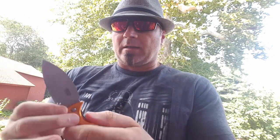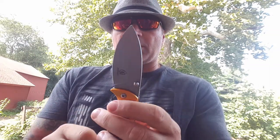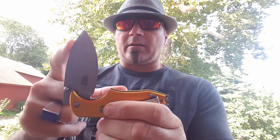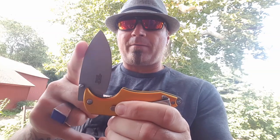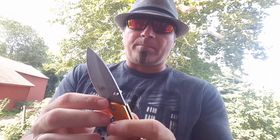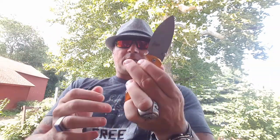It's an assisted open — you do have your thumb lugs, it is a liner lock, it is adjustable. The spring open requires a little bit of muscle, but what's really impressive is the closing. You can gently tap it and push — it comes right back. That spring action is amazing; it makes closing really tight.